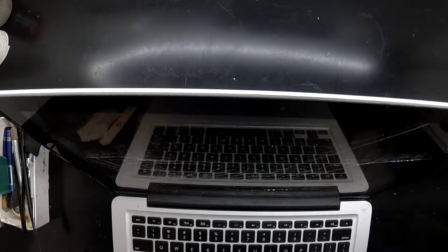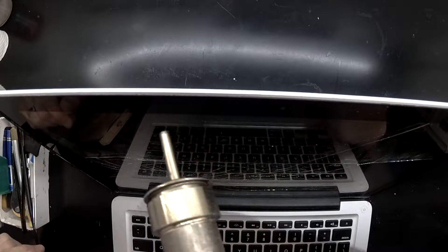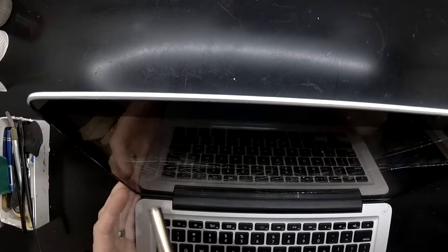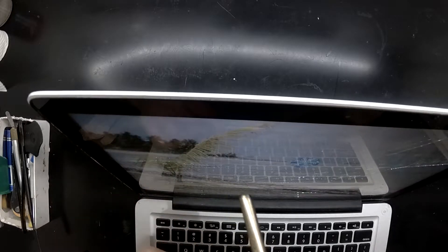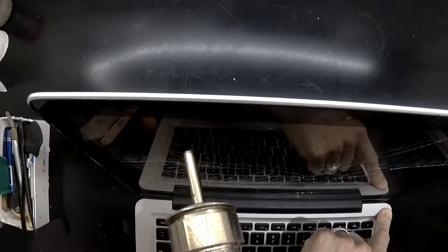What I'm going to be using to take this apart will be a fin pry tool, a heat gun or heat station that I'll be using on this one, and also another pry tool.